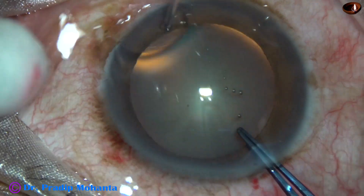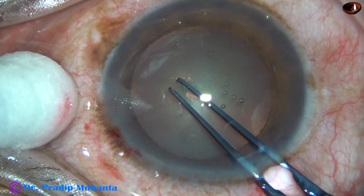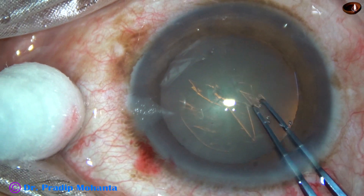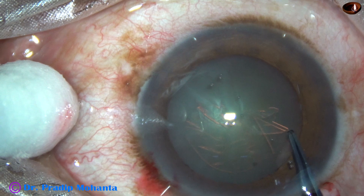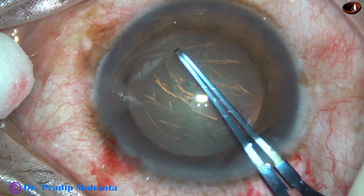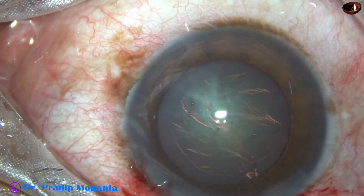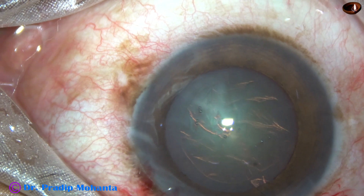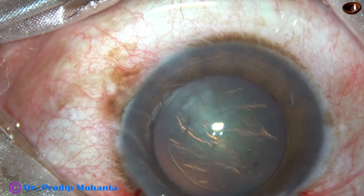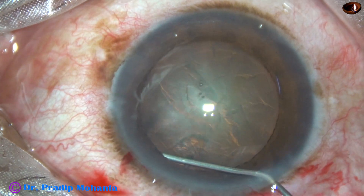Now I'm going to do capsulorhexis. The anterior capsule is torn, a capsular tag is raised, and this capsular tag is guided with the forceps to get an adequately sized rhexis of about 5.5 millimeters. For this technique, the size of the rhexis should be 5.5 to 6 millimeters.